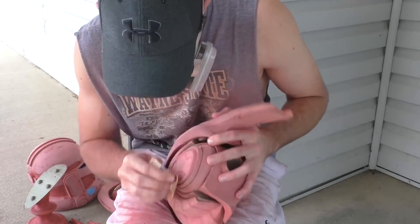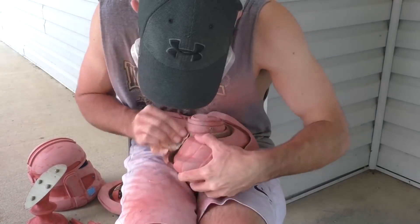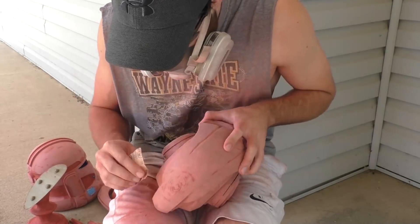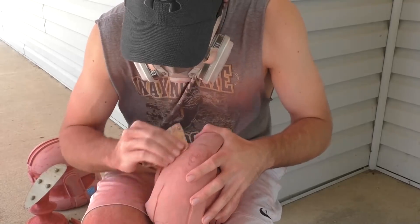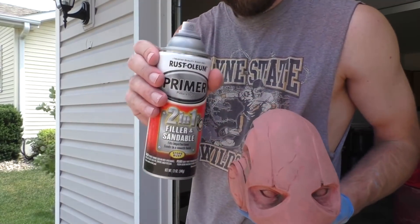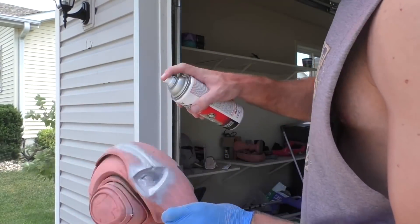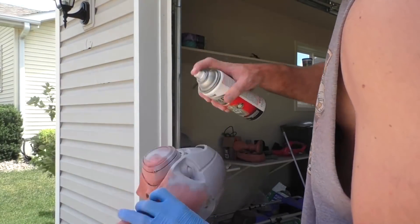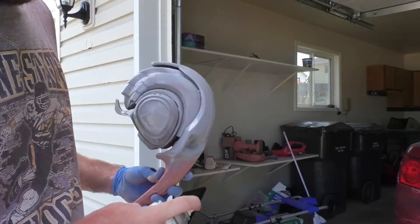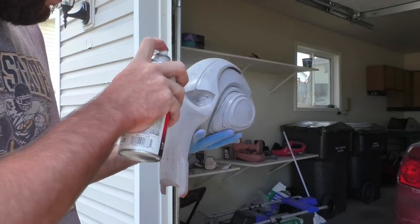It's crazy to think how this one technology has unlocked so many fun projects for people to do at home. It really feels satisfying to make something yourself that you can be proud of. Now the next product we're going to use is called Rustoleum filler and sandable. Bondo does a great job filling in a majority of the 3D printer lines, but it can't get everywhere. This stuff is like a thick spray paint that fills in those lines and since it's an aerosol it can get into all the creases and hard-to-reach areas.